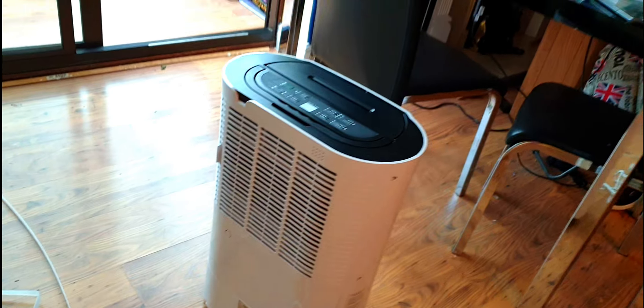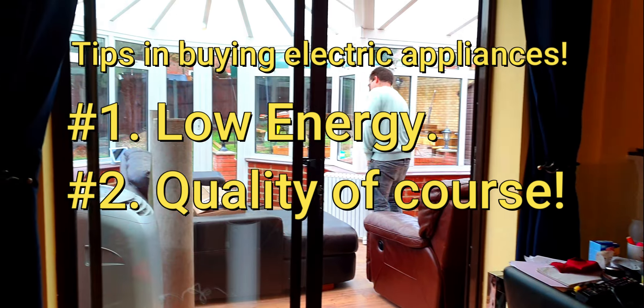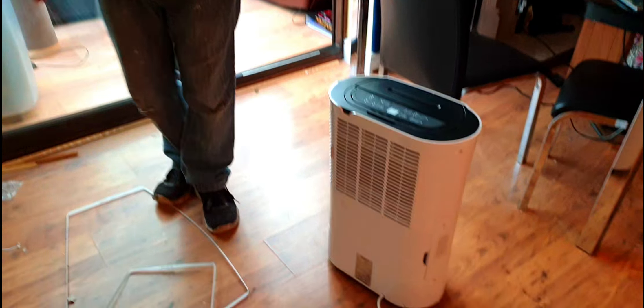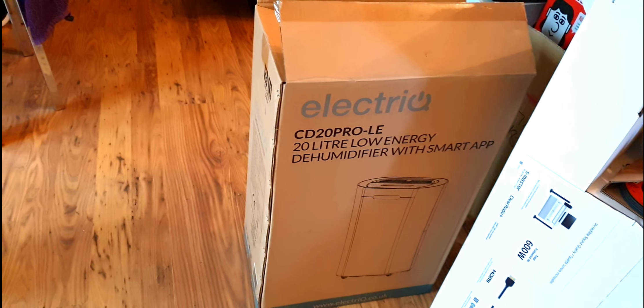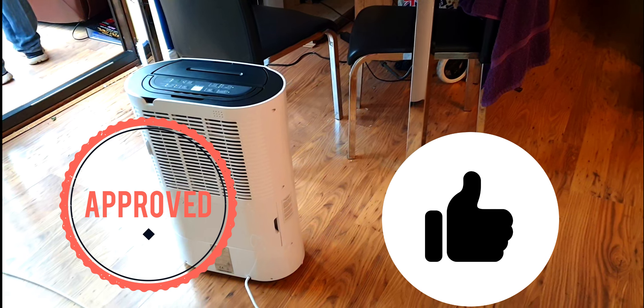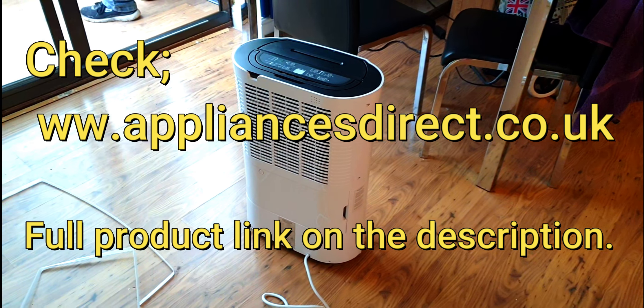So what was the reason you picked this particular brand? Low energy. It's rated five stars and you can see there's a lot going on in our living room and conservatory — it's lovely. It was bought from Appliances Direct.